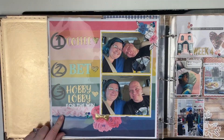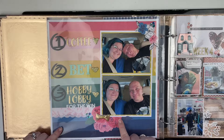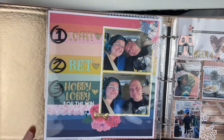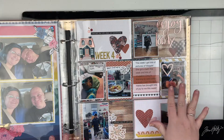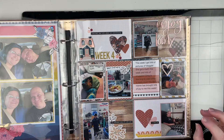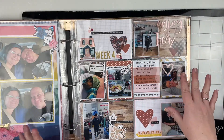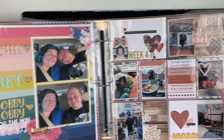This layout I created live during one of the live scrap-and-chats for my YouTube channel, so there is a video on my channel for this one. Again, this was using the kit I created last month from my stash. Next up we have week four, and I love this spread — I love the rich dark colors. The photos in this week just make me happy. The Bernie Sanders photo or meme just makes me laugh every time I see it.